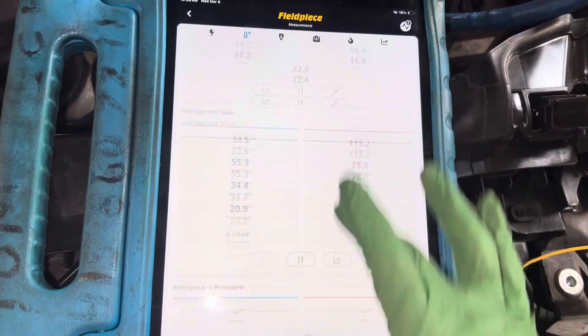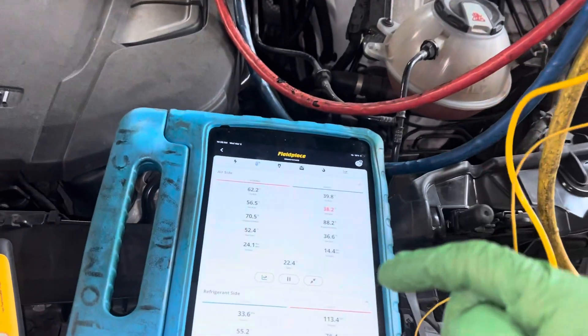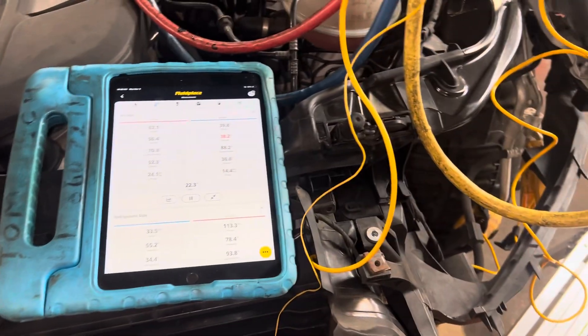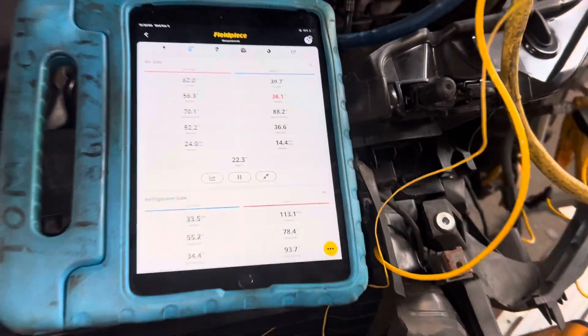That's the overall picture you get here. That is normal for this vehicle under these conditions. If you've seen my other videos, you've seen some vehicles under the exact same conditions right next to each other operate very differently at extremely different pressures and temperatures.